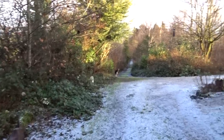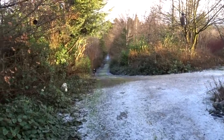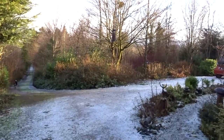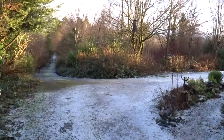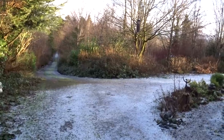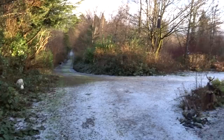You look out the window in the morning and you think, oh, has winter come back? But then you hear the birdsong and you realise of course it hasn't. This is spring, and this is how spring goes — she can never quite make up her mind whether she's coming or going.